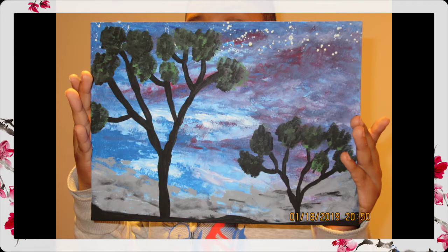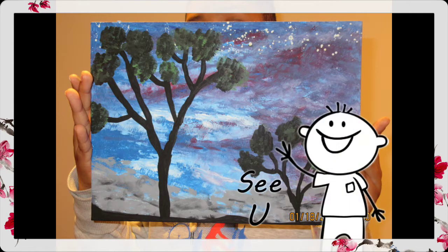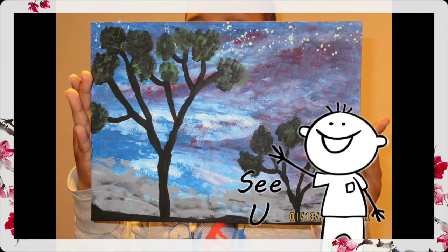Okay guys, that's the end of our video. We had lots of fun and we hope you had lots of fun as well. Don't forget to like, comment, and subscribe, and let us know what you think about the painting. Bye!